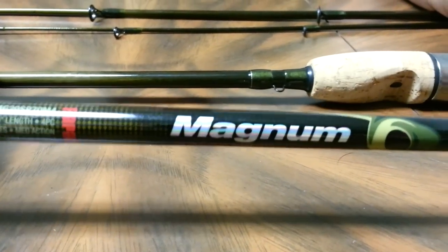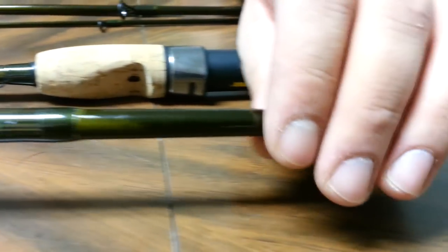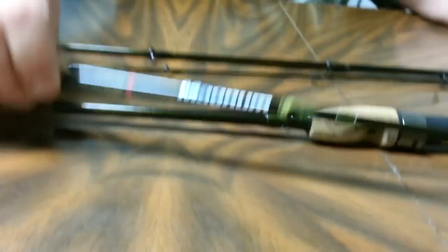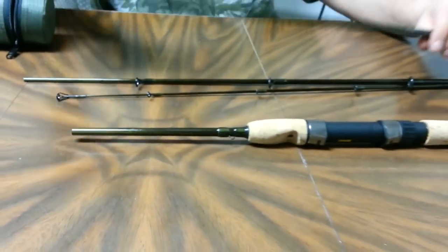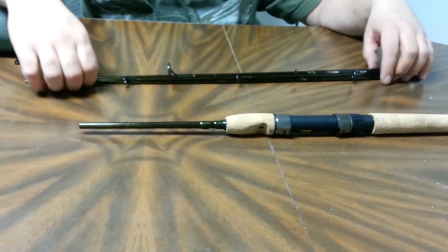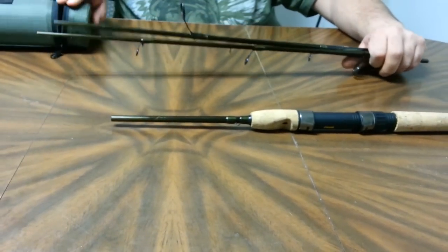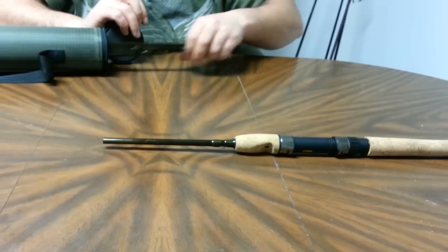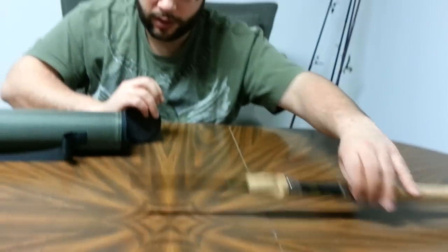If you guys can get your hands on Rapala rods up there or down there in the States — I know it's not easy — try it out. If you can, great; if you can't, so be it. At least the Canadian guys up here will keep our Rapala a little secret. So that's one spinning rod.